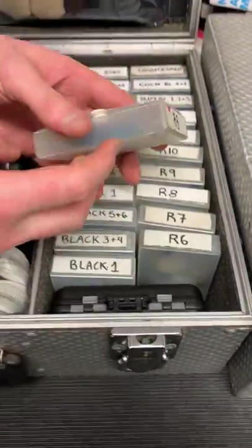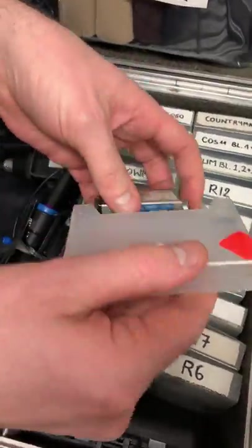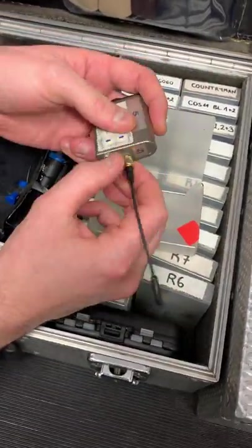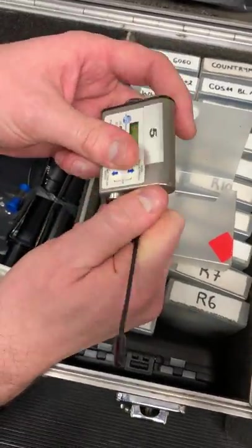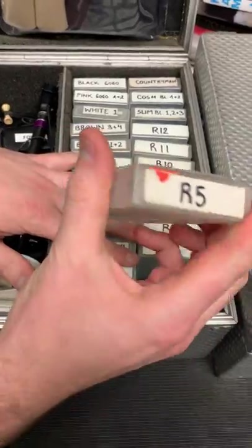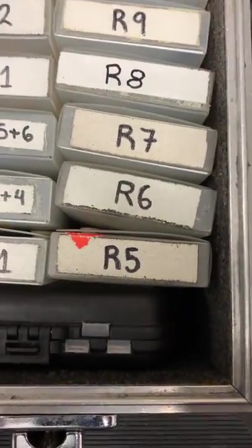These are all Muji cases and I really love them — they are the perfect size to fit mics and transmitters. In the morning we would take the transmitter, put a battery in it and prep it, and then once it's out of the box we would turn the case upside down and a little indicator on the back shows that it's out.